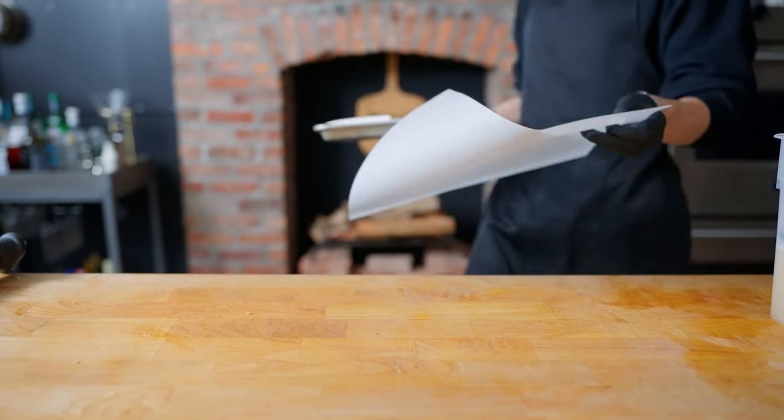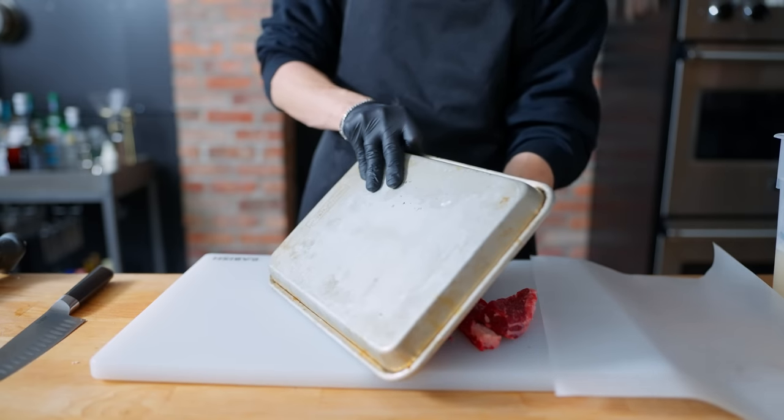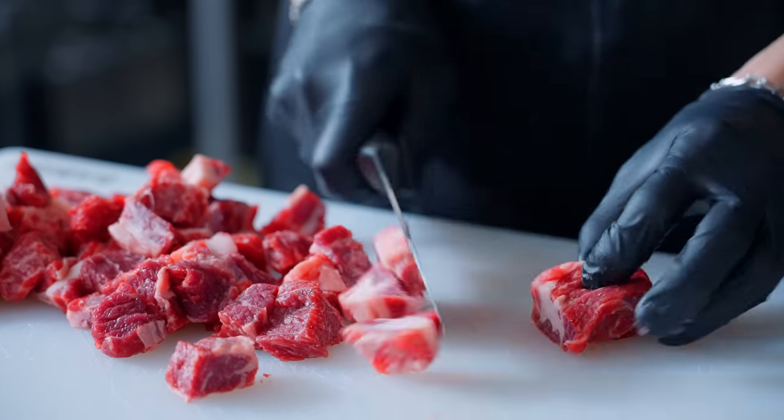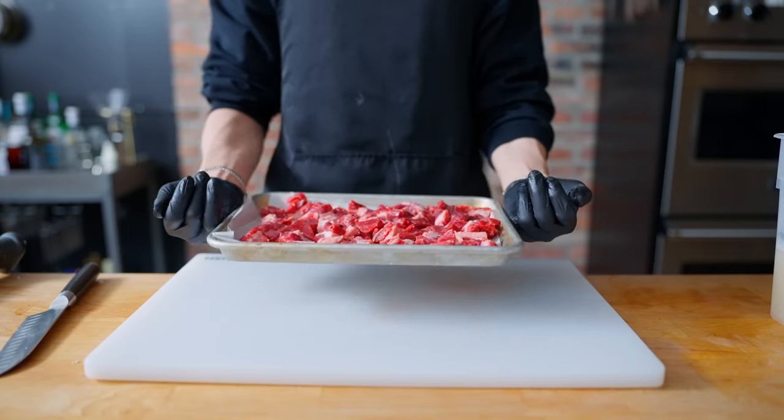One of the things that takes a burger to the next level, in my opinion, is making your own ground meat. I have here roughly two pounds of boneless short ribs, and I'm just going to cut them into chunks before putting them onto a tray lined with parchment paper and sending them to the freezer to par-freeze for about 20 minutes.